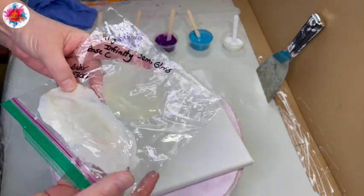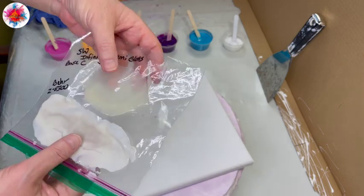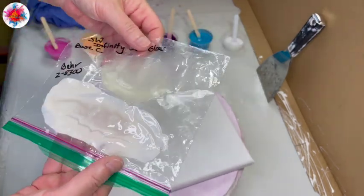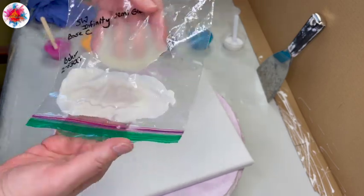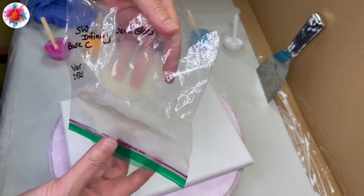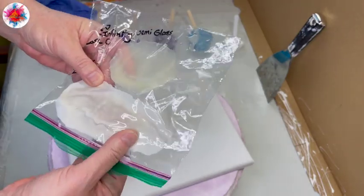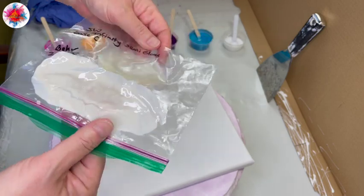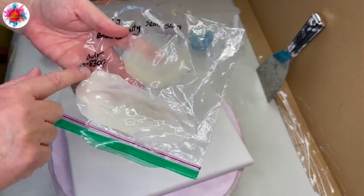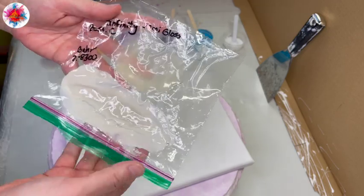I wanted to put down a comparison of the pouring mediums and just see what the 2-8300 looked like compared to the Sherwin Williams. With no tint, I put both on a plastic sandwich bag so nothing would inhibit what you're seeing. You can notice, just with my fingers behind it, that the Sherwin Williams Infinity Base C is actually more clear and more transparent than the 2-8300, which is quite opaque — it has a lot of white in it. There is obviously a big difference between the two.